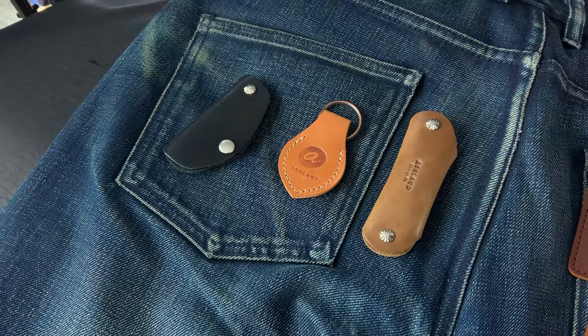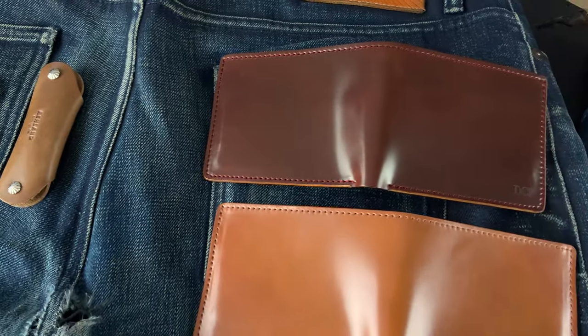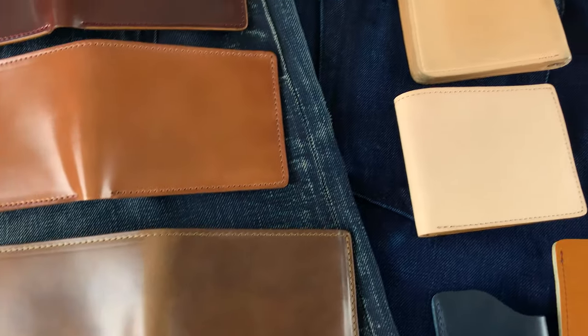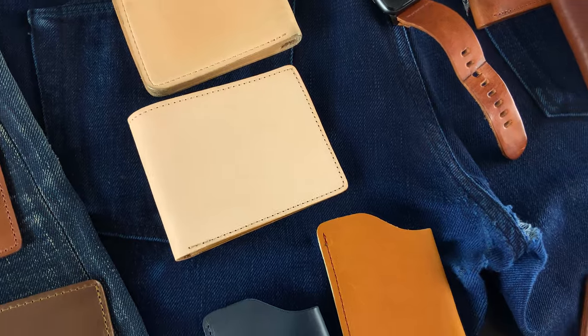Hi everyone, it's Phil here from Ashland Leather. I wanted to give you a look at some of the stuff that you ordered over the last few days. I like to show all the wallets every day we can because I think it's kind of fun to see what you just ordered before you get it.